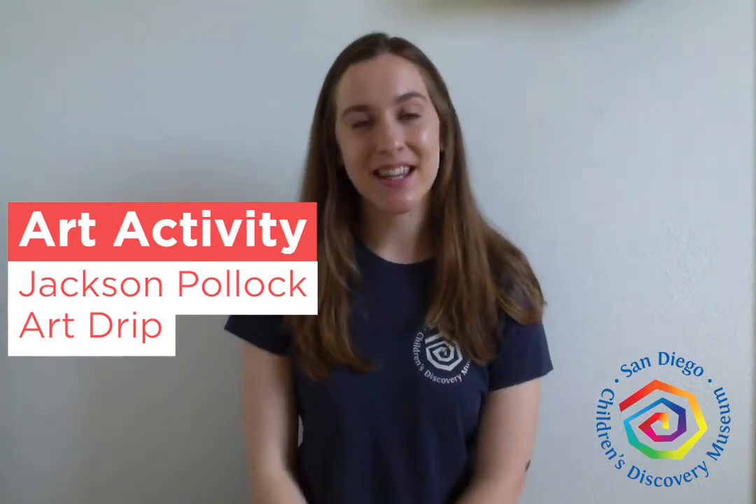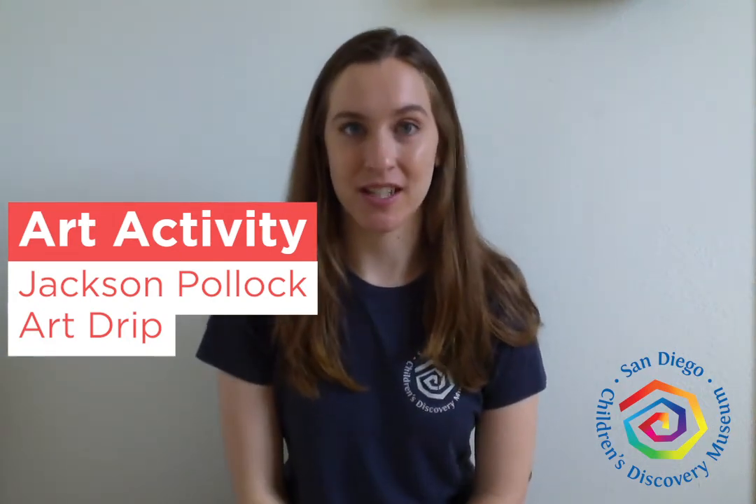Hi everyone, Sarah here. Thanks for joining me again for Art Thursday. Today we are going to be learning about the American artist Jackson Pollock.